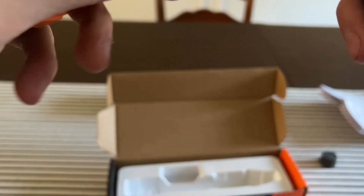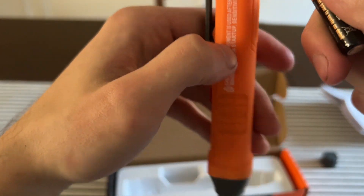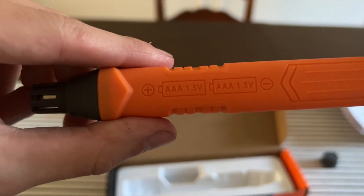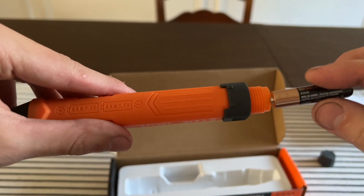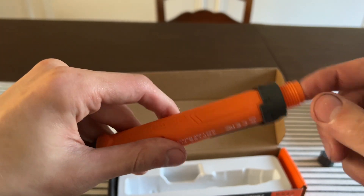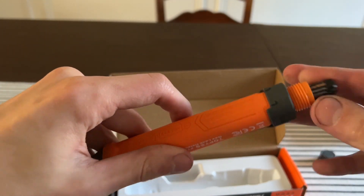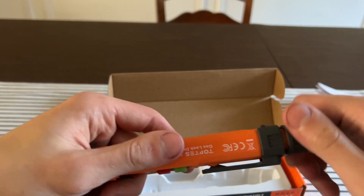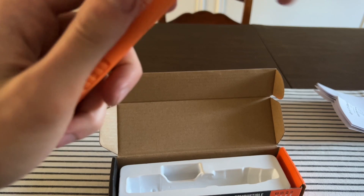It tells you which direction the batteries have to face — positive side going in — and the cap goes right back on and twists on.